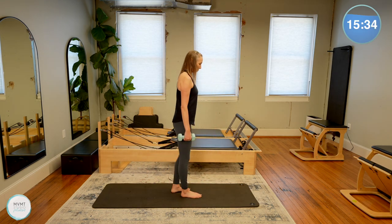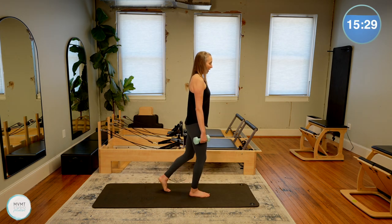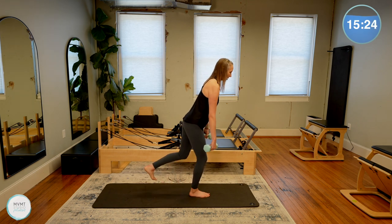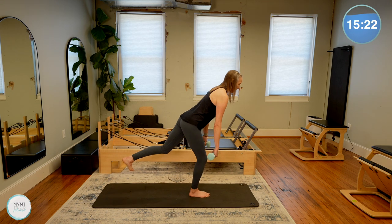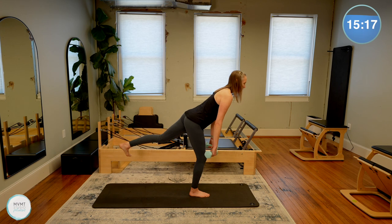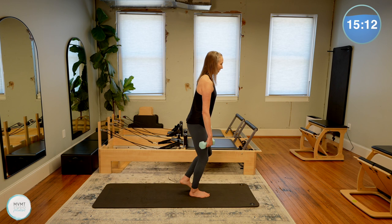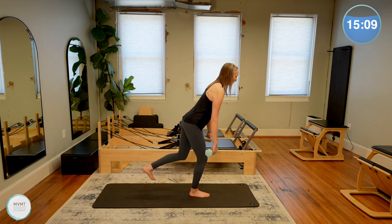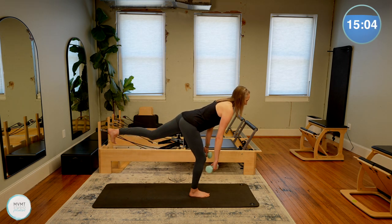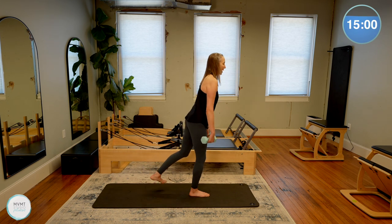Bring it back to center and shake it out. We're going to do the same thing on the other side — right leg now. Left toes can come back a little bit onto the floor if you need that extra support. Hinge it forward, slight bend to that standing leg, nice flat back, and then bring it all the way back up. Nice and slow. If you're wobbling just like I am, that is okay — you are working those muscles. You're finding that stability with each wobble.